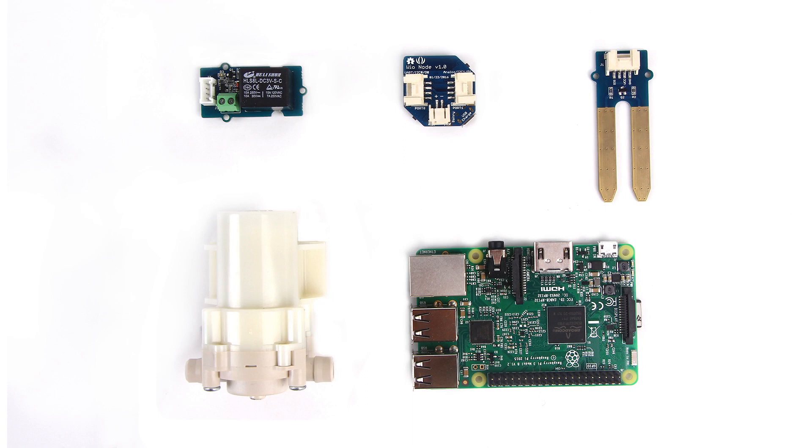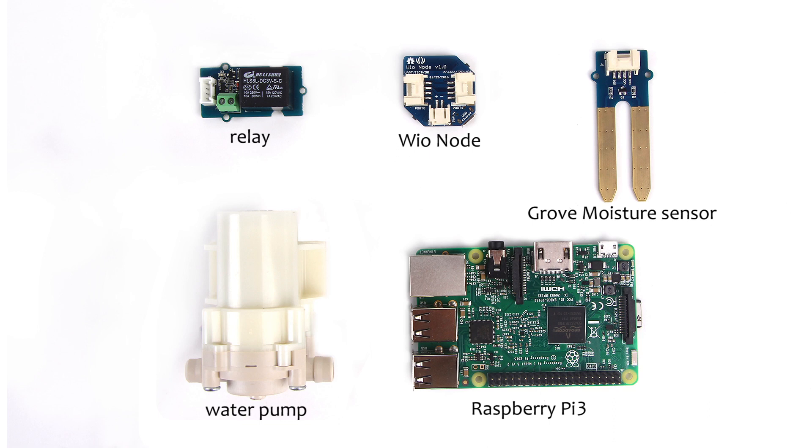To complete this project, we need a relay, Well Node, Grove moisture sensor, water pump, and Raspberry Pi 3.